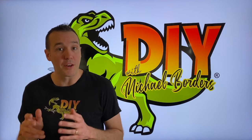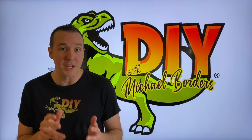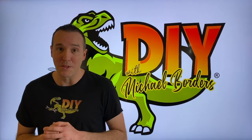DIYers, what's going on? Mike Borders with the Mike Borders channel. Thank you for watching. We're talking boats today. We've got an Alpha 1 Gen 1 Mercruiser OutDrive, and in the event that you have just recently replaced your trim limit and center switches, we are going to show you how to properly and safely align both of those.